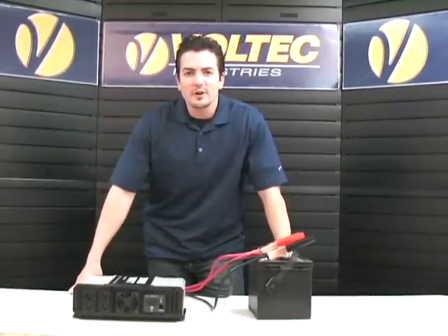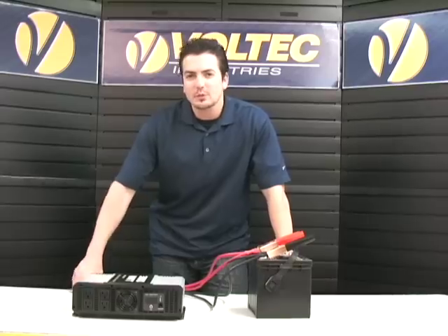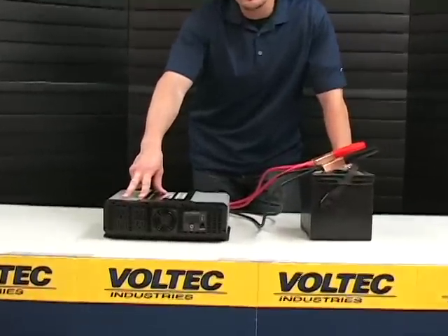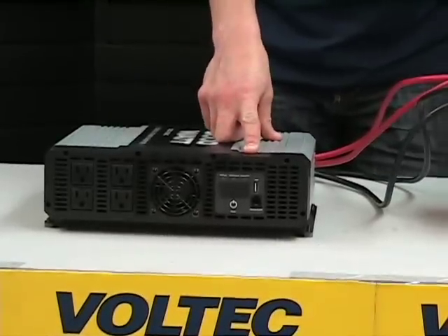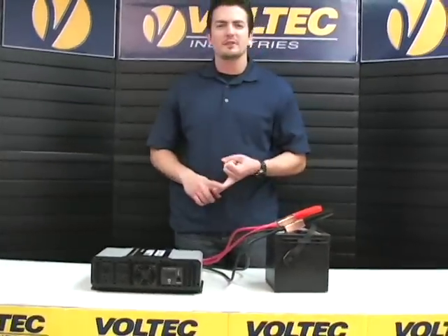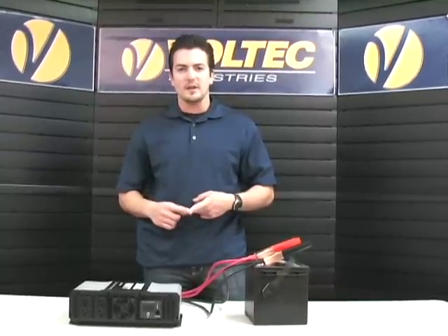For this demonstration, we are using our 3000 watt Voltec power inverter. This inverter comes equipped with four AC receptacles, one USB port, and one remote control port. This inverter is great for chop saws, belt sanders, microwaves, or any other heavy duty mobile devices that you may have.